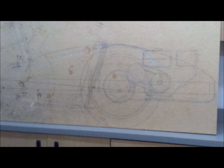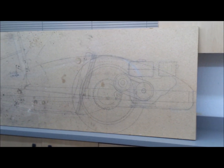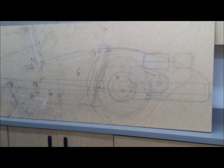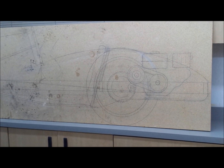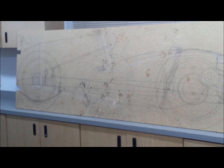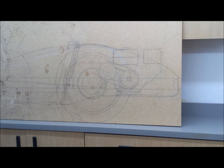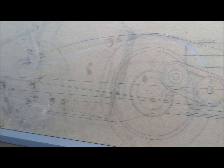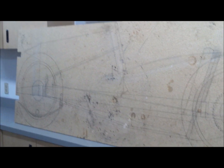On the other side of this board I have a top view, or a plan view. I'll flip it over in a second. This worked out pretty well. I've made some minor modifications to the body lines, but the chassis is pretty much as drawn. The motor ended up being a little bit higher than I show here, but not by much. So it worked out pretty good. Now I'll flip it over and show you the other side.